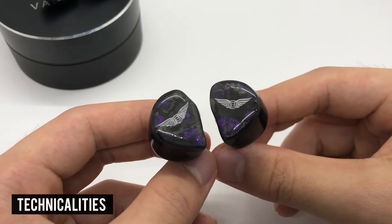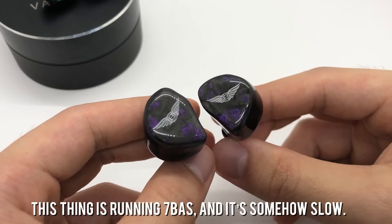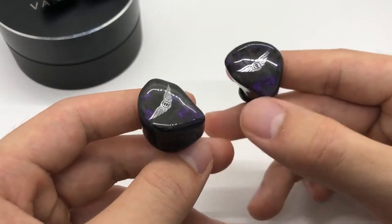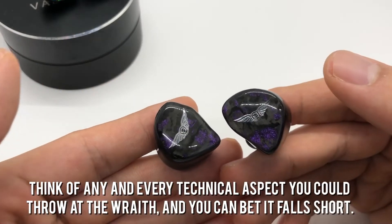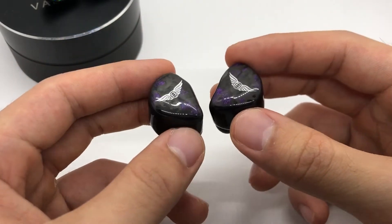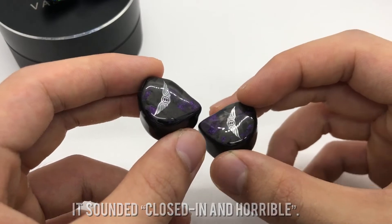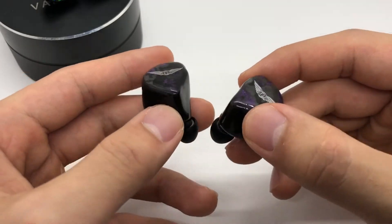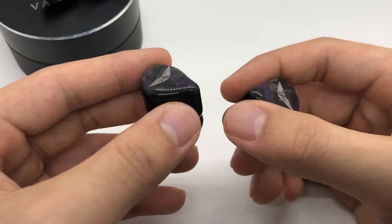Moving to technicalities, things don't fare much better — if anything, they fare worse. This thing is running seven balanced armatures and it is somehow slow. The Valkyrie is actually faster than the Wraith and it just boggles my mind. Think of any technical aspect you could throw at the Wraith and you can bet it falls short. I was curious if it was just me, so I ended up letting my dad listen to it without telling him the price, and all he could tell me was that it sounded closed-in and horrible — and that's really saying something from someone with no experience with IEMs. It's a $3,500 IEM but to be candid, it sounds like garbage. I have heard $100–$200 IEMs that sound better than this thing.